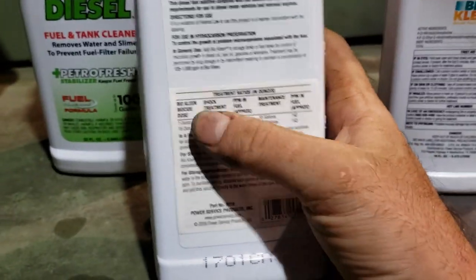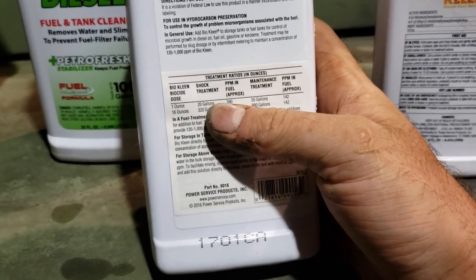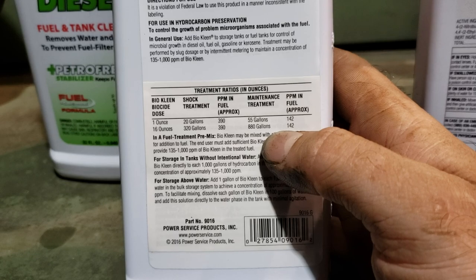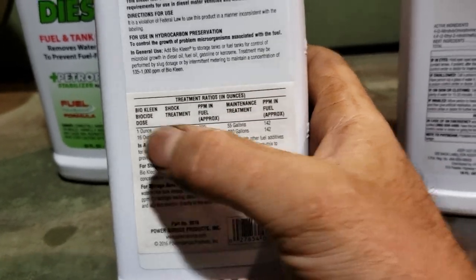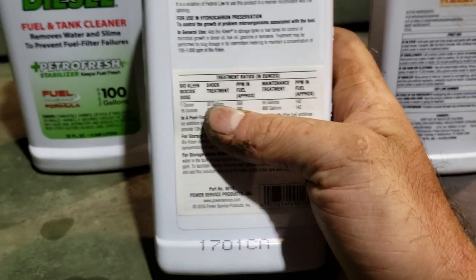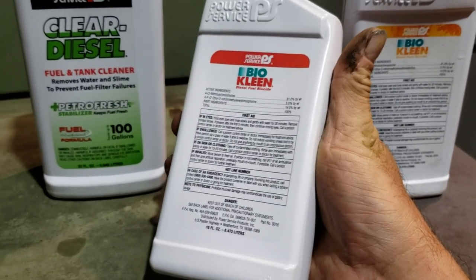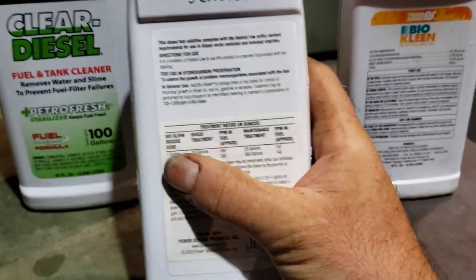So what you want to do — you look here: BioClean Diesel Biocide. The shock treatment ratio is 1 ounce to 20 gallons, approximately 390 parts per million in fuel. The maintenance dose for 55 gallons is 142. You definitely don't want to undertreat — that's a big part of this. You can't really overtreat, but the more of this you put in, the worse your cetane is going to be, especially if you store the diesel. If you undertreat, you're just wasting your money because it's not going to work.